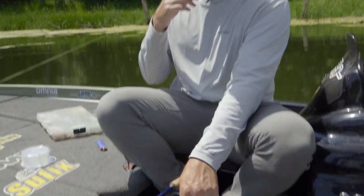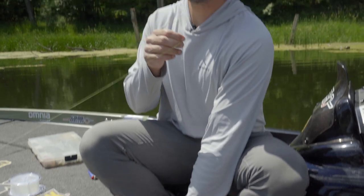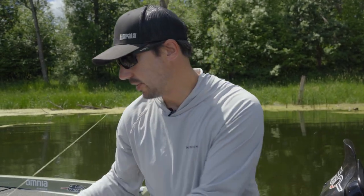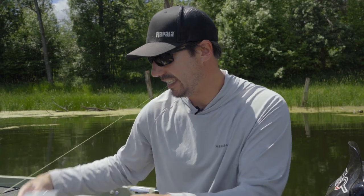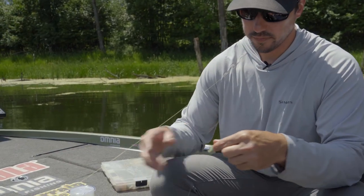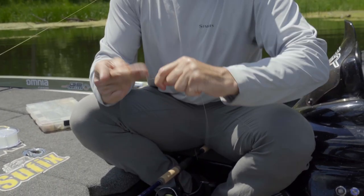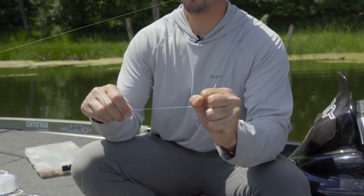I start by sitting on the butt of my rod, and you've got to get your braided line tight. I tighten it up down to the tip and I hold my old FG knot in my mouth — that keeps the braid tight. That's a really big key with the FG knot: keeping both your braid tight and your leader line tight. Here we got my leader line, and I wrap it a couple times around my fingers just to keep it tight as well.